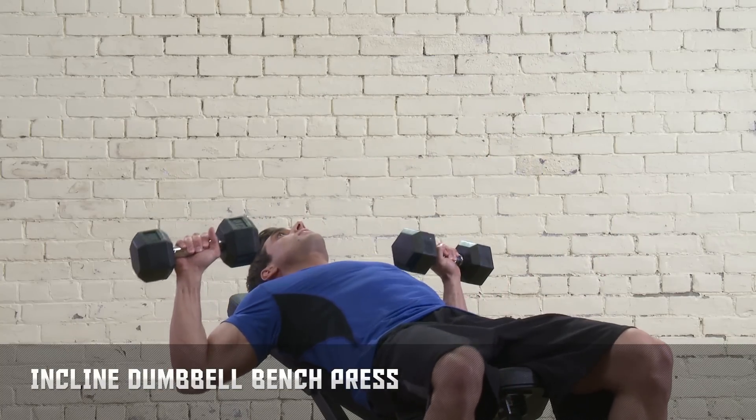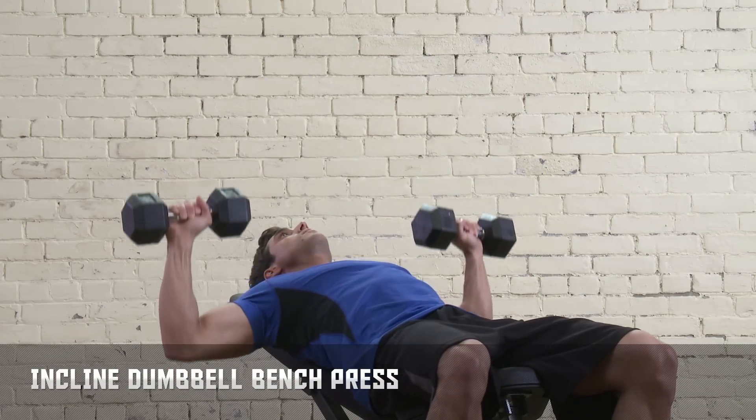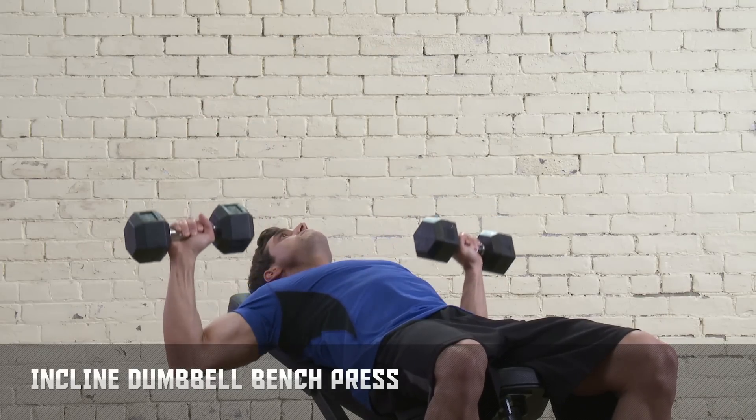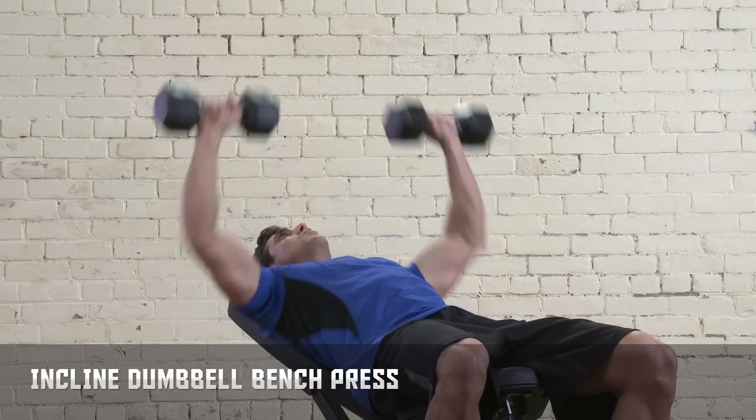Press your back, shoulders, and head firmly to the bench. With your palms facing forward, press the dumbbells up from your chest and slightly inward, ending your motion just before your elbows lock. Hold this position, then return to the first position.